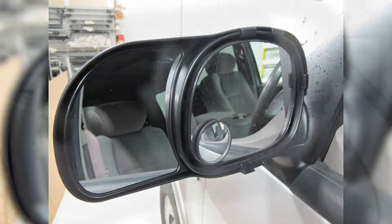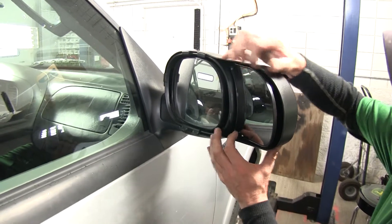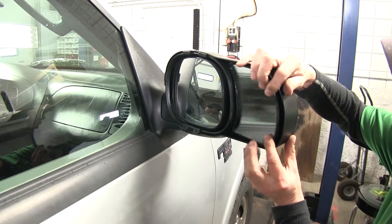We already have one installed on our passenger side, and this part number does include mirrors for both sides of the truck. With it installed, we can see how this mirror is independent of the factory mirror.